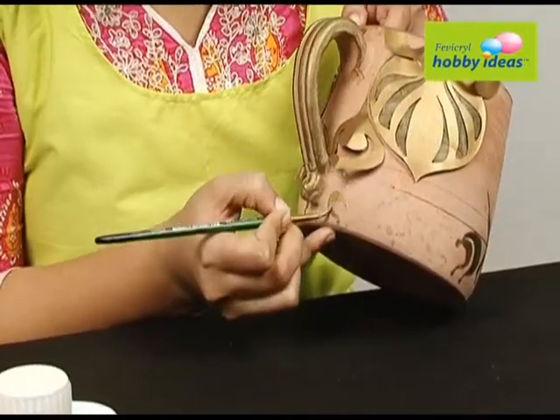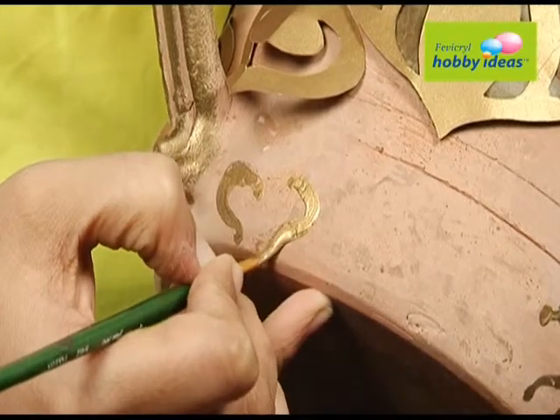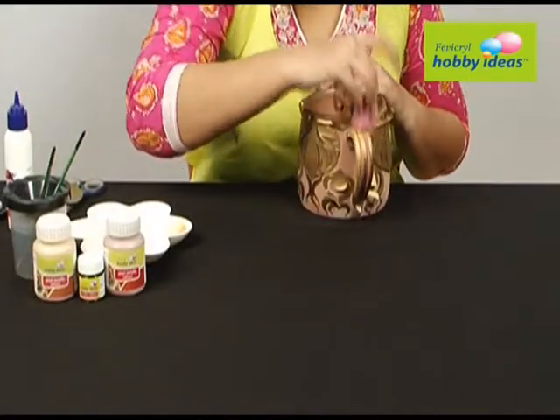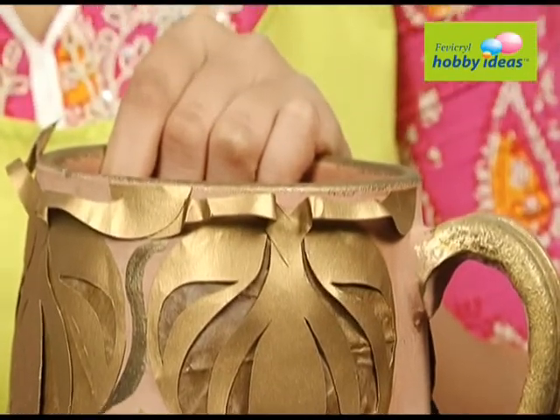Add a few strokes of Fevicryl Hobby Ideas acrylic color Pearl Metallic Gold 352 to complete the design. Sponge up the rims and the ear of the mug with Fevicryl Hobby Ideas acrylic color Black 02 and Pearl Metallic Gold 352.